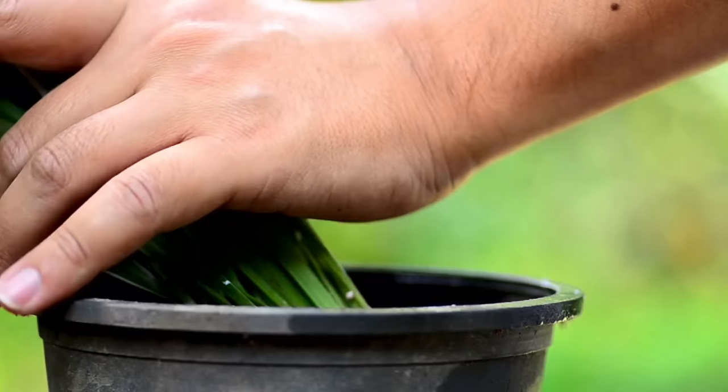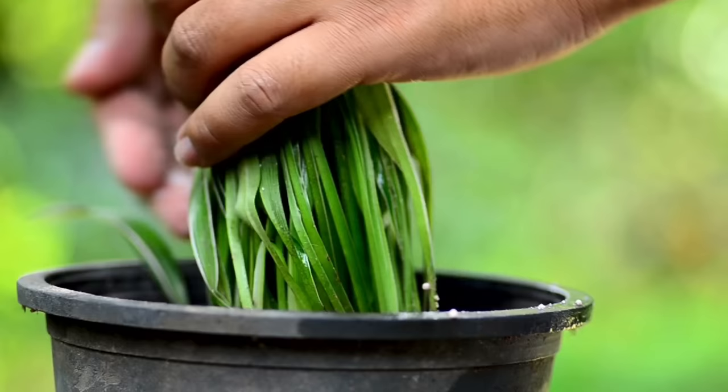Remember that most plants will do fine being under-fertilized. You could probably get away with only fertilizing your plants once a year in the growing season — you just might not see super strong growth and vibrant foliage.